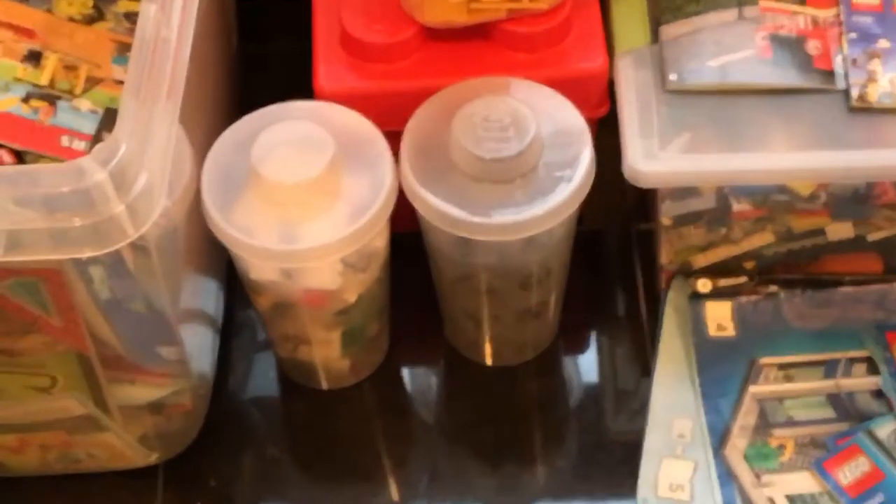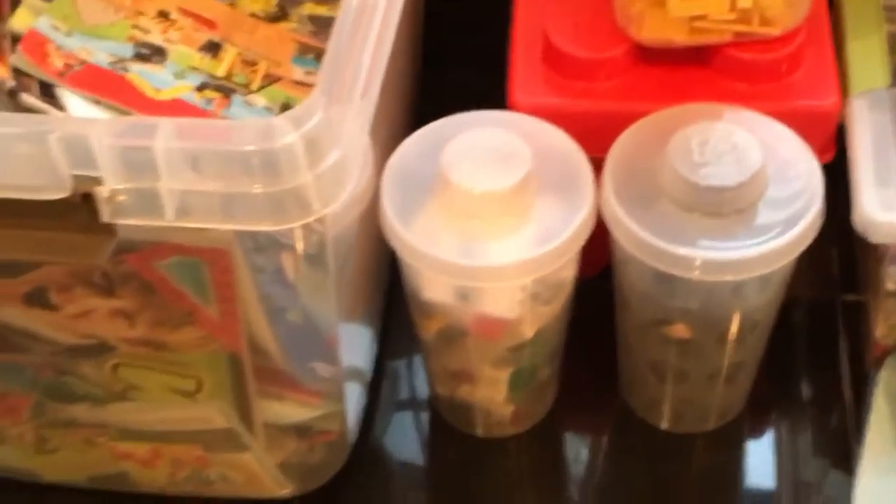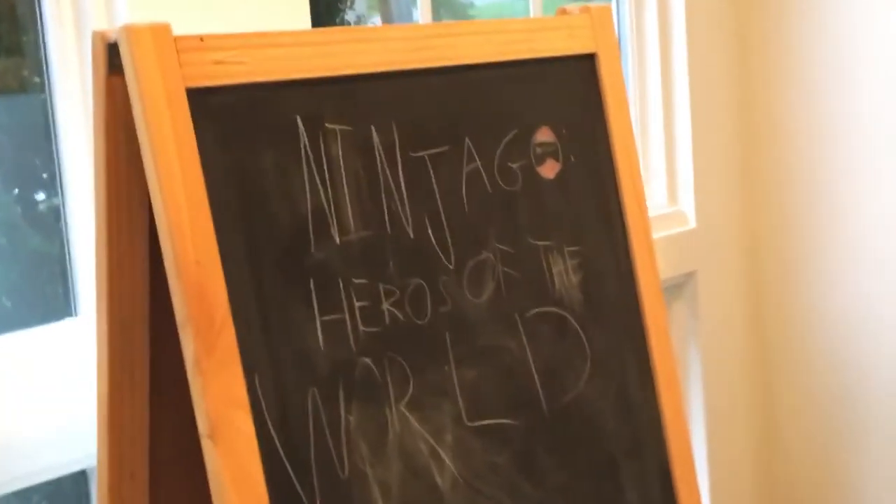I just went to Pick a Brick at the LEGO store, so all my Pick a Brick is in there for now. And on the chalkboard, I'm making a movie.